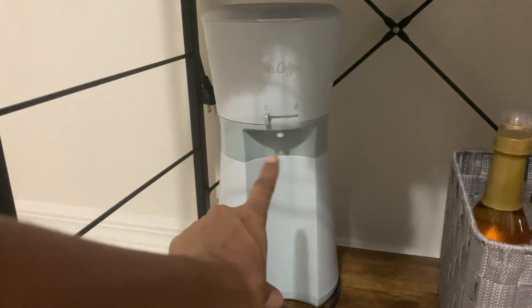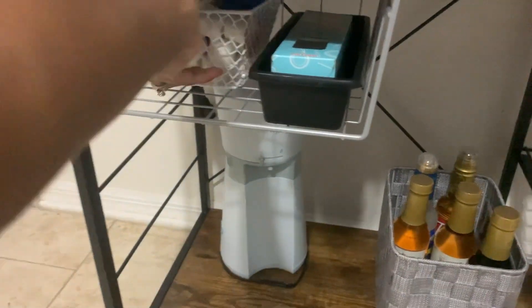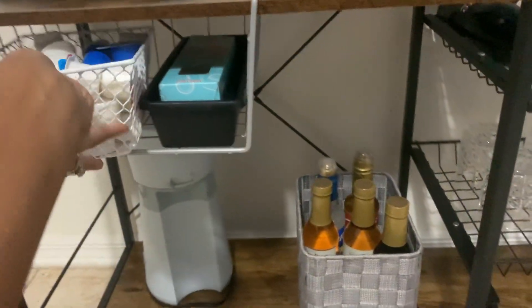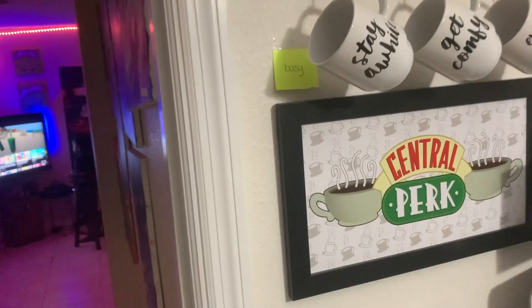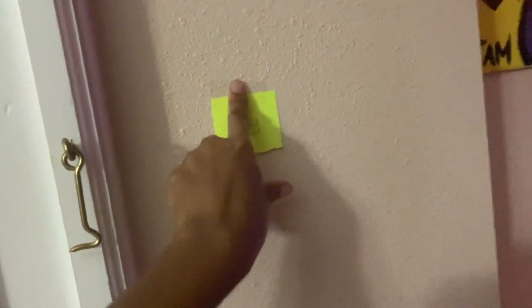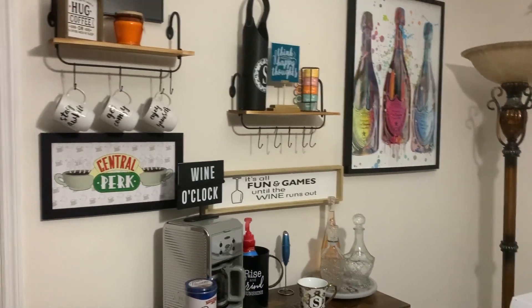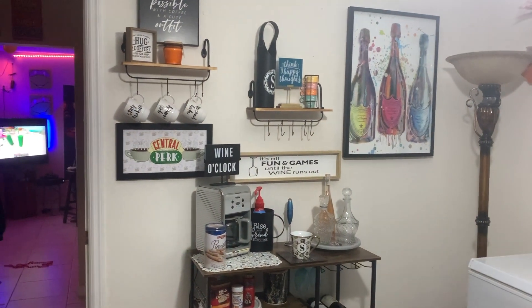Over here I got my iced coffee maker. When I want to make iced coffee I put it up, do what it do, and put it back down when I'm done. Right here I got some straws and the extra creamers. So what do you think about my coffee bar — do you love it or do you love it? Because I love it! Anyway, hope you guys enjoyed the video. If you think this came out cute, let me know in the comments, leave a thumbs up. I'd love to hear from you guys, and like I always say, don't be a stranger — be a friend.